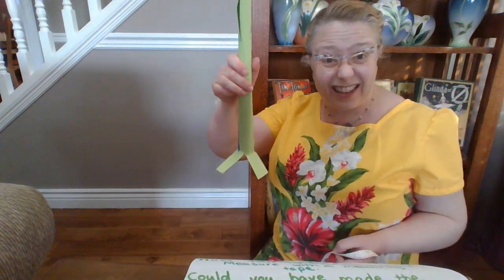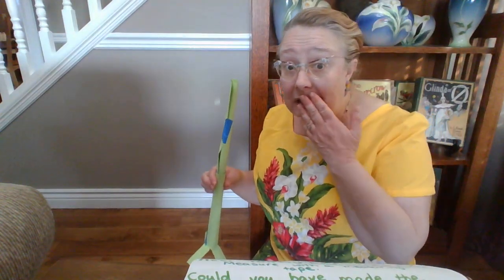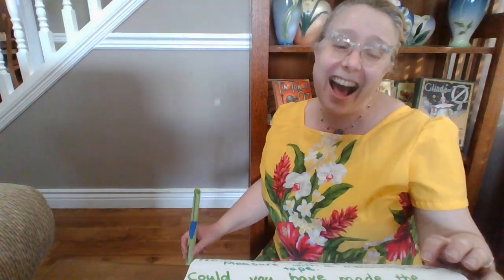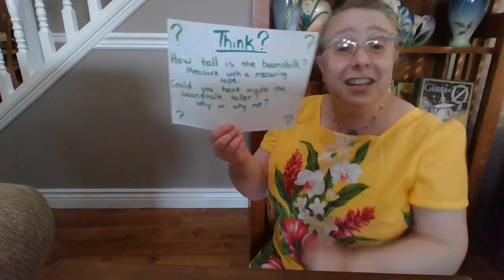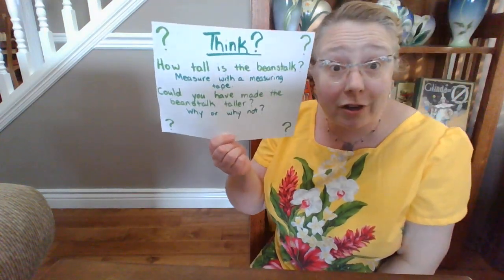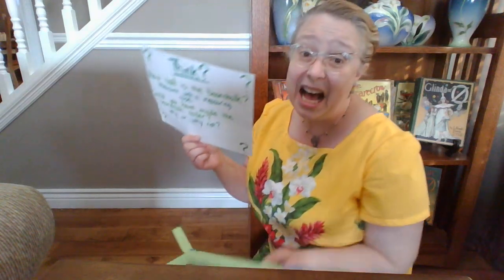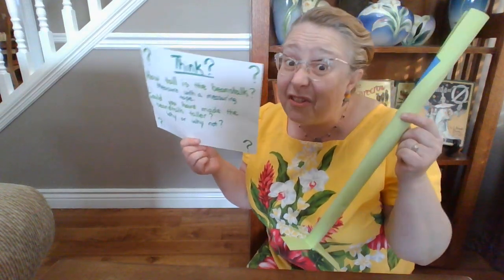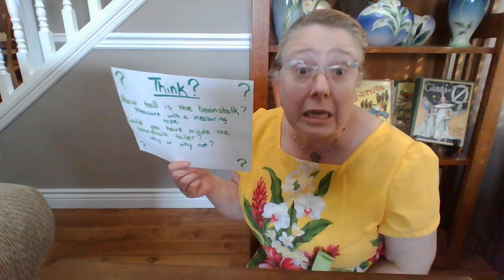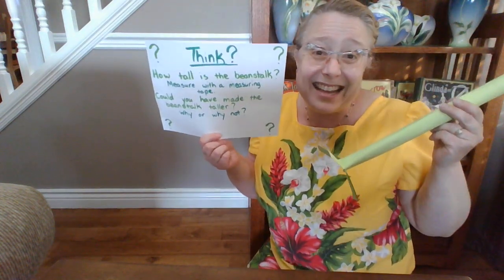That's pretty tall! I wonder if I can make it taller — but not until I make it stand up first, right? The other thing I want you to think about is: could you have made the beanstalk taller? Why or why not? Well, I know I certainly couldn't make mine taller because if I did, it'd just keep falling down. I need to come up with a better way to make it stand.